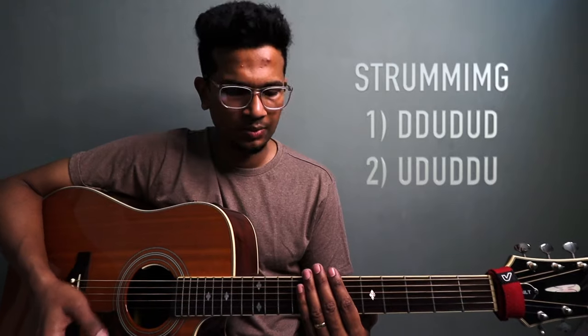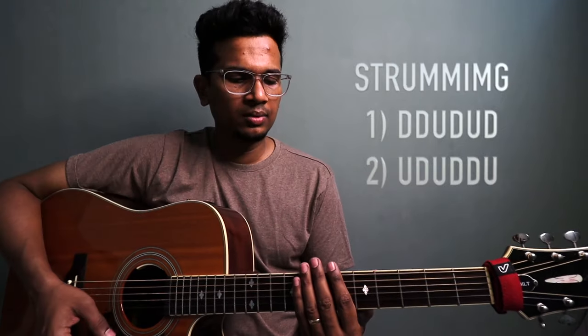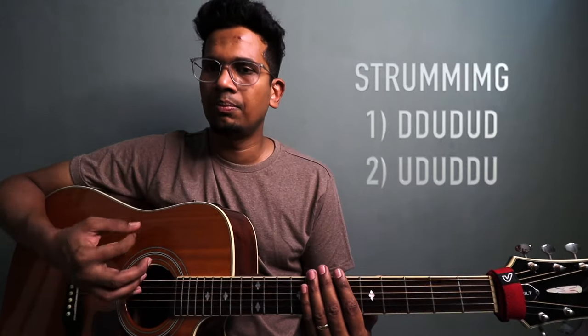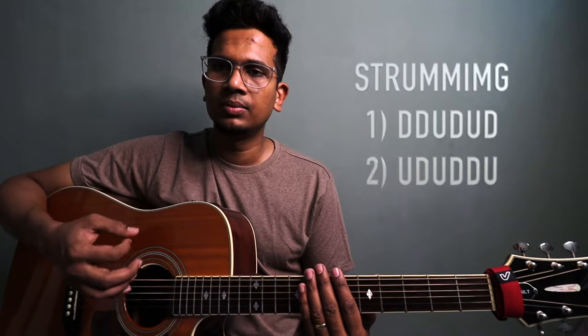Down, down, up, down, up, down — one more time. Second part: up, down, up, down, down, up. Slow it down: up, down, up, down, down, up. Up, down, up, down, down, up.